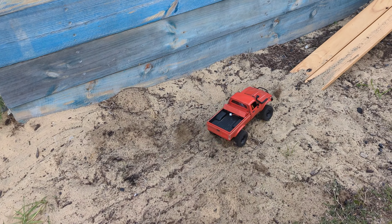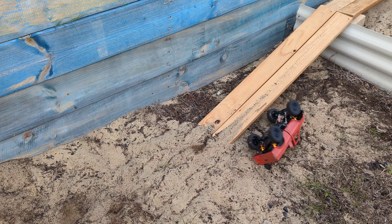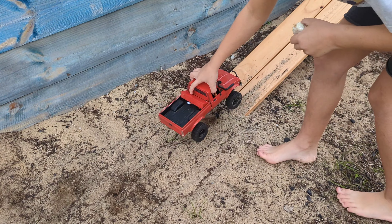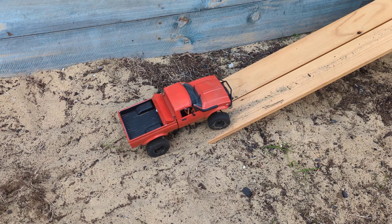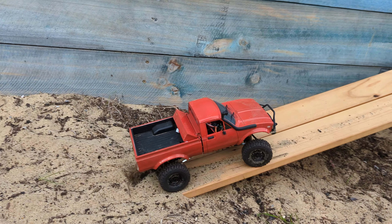Up to the second ramp. Oh — tumbleweed! There are some big ruts in the sand, that's alright.